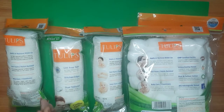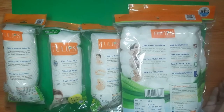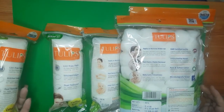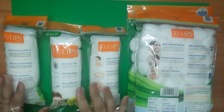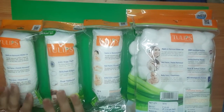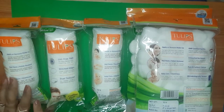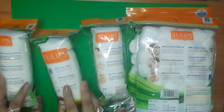Hey friends, welcome to my channel, welcome to Stay Beautiful. Today I am going to unbox Tulip cotton pads and also the cotton balls. As I mentioned in my previous video where I used them as my nail paint remover, I said I'm going to unbox them in the next video, so today I am going to unbox these.